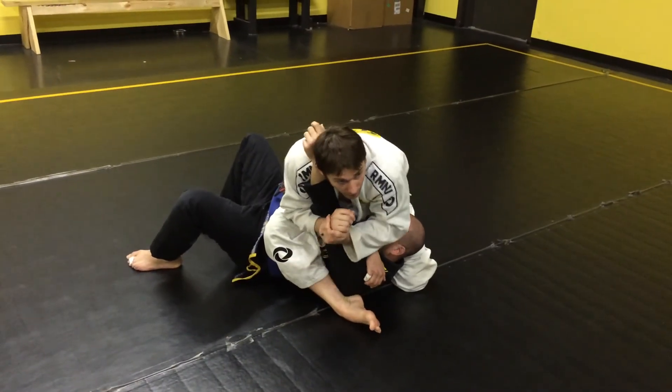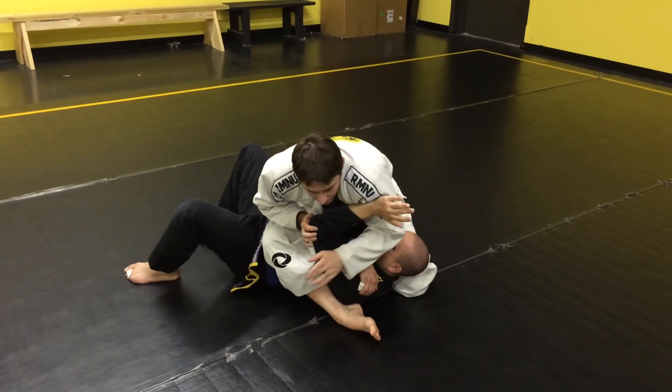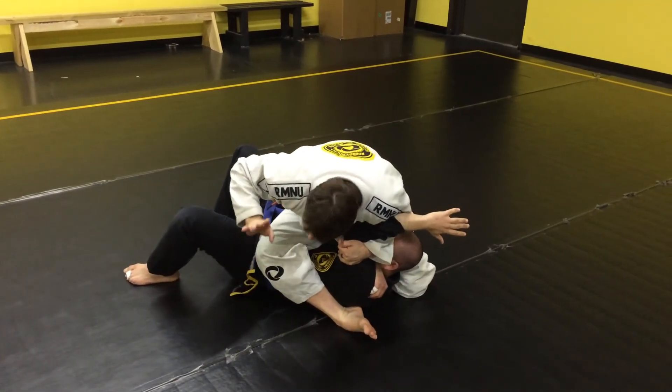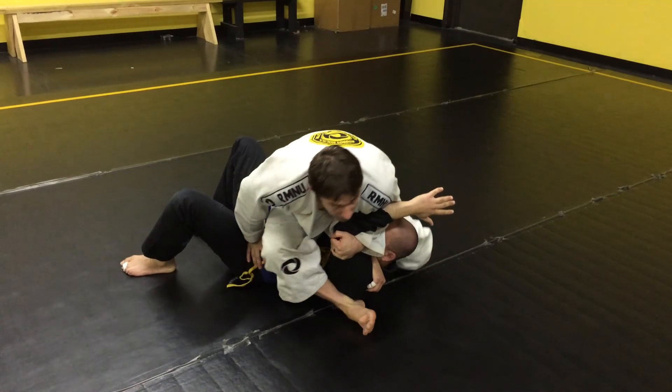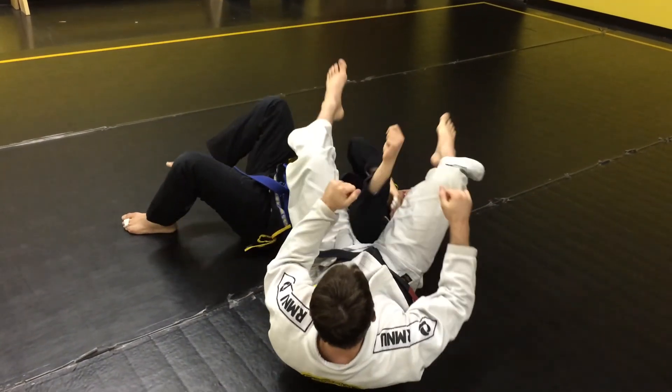Now when I go for this, a lot of the times as soon as I start pressure, he starts swiping my face. My left hand is going to grab the outside of his elbow. He can post on the floor on the hip, sit down and finish with the elbow.